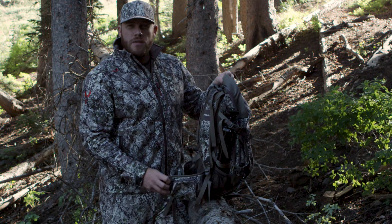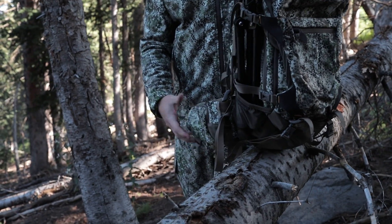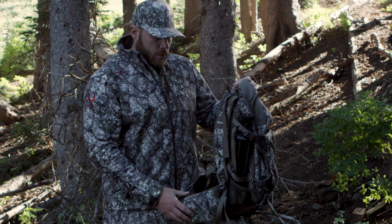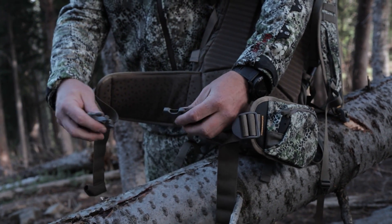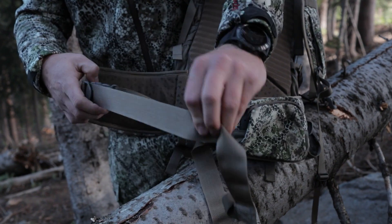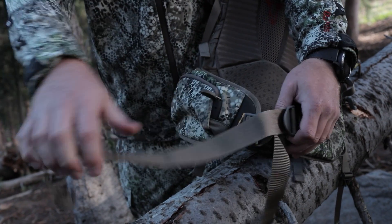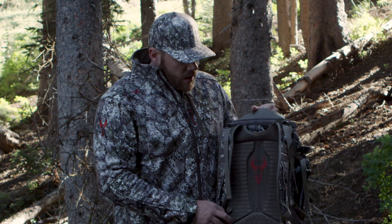For even more storage you have a nice beefy waist belt on the Ascent Pack that's going to get that weight exactly where it should be down on your hips, and you have a pocket on each side of your waist belt. The Ascent Pack also features our new reverse tighten waist belt so you can really torque that — you're pulling from the outside in instead of the inside out — a nice way to get that waist belt nice and tight and get that weight down on your hips and off your shoulders.